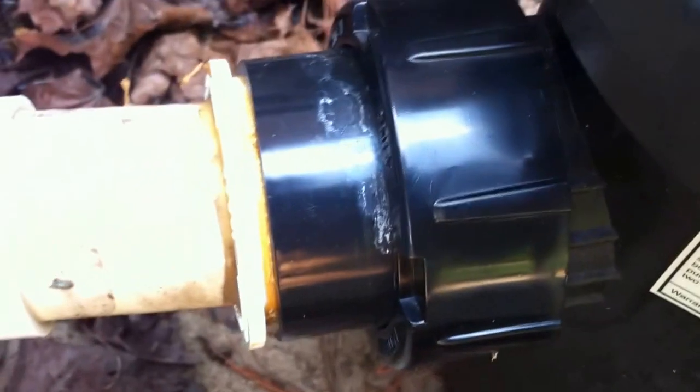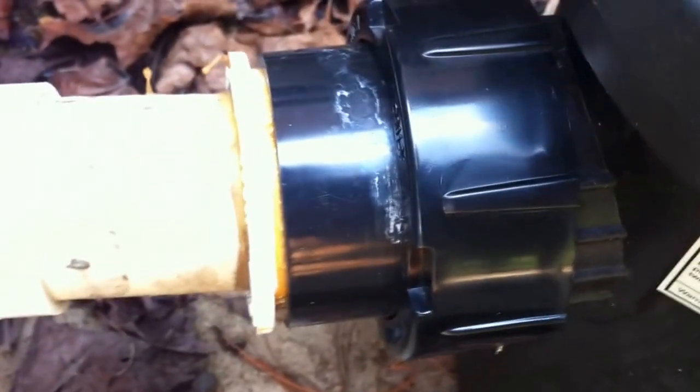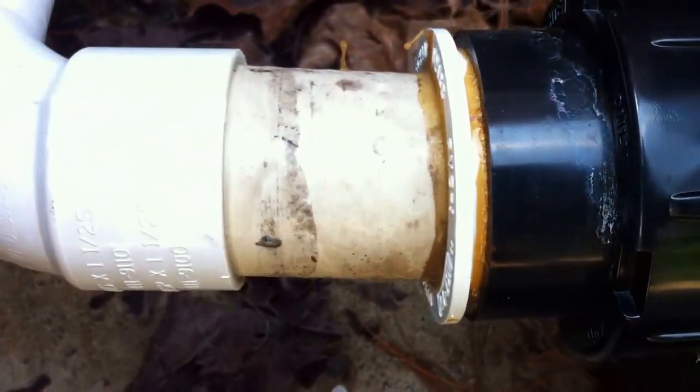So we've got the suction line here with the sweep elbow. This is a Jandy FlowPro one horsepower pump. They come with a two-inch slip fitting here, which has been bushed down to inch and a half.